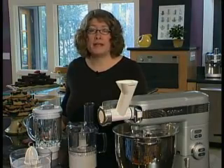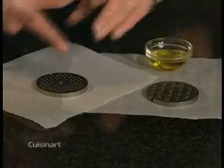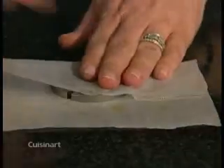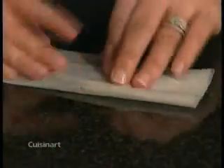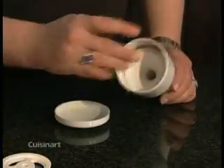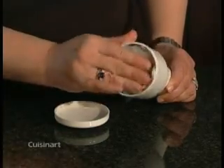Do not put any of the metal parts into the dishwasher. The tray, pusher, and wrench are all top rack dishwasher safe. Be sure to wipe the grinding plates with a little vegetable oil and wrap each in greaseproof paper — this will prevent them from discoloring and rusting. To store the sausage attachments and grinding plates, put them inside the pusher and attach the lid.